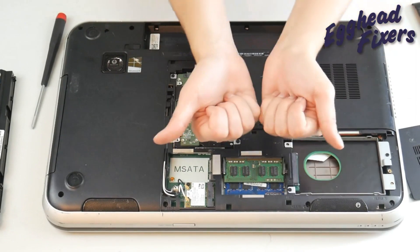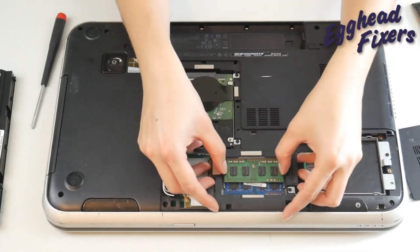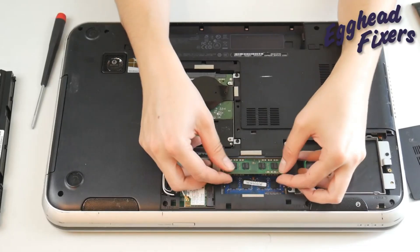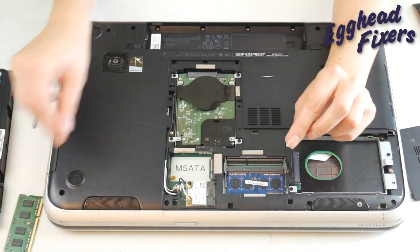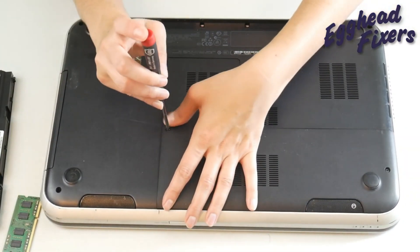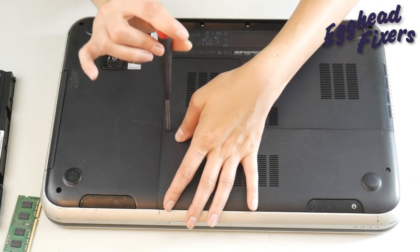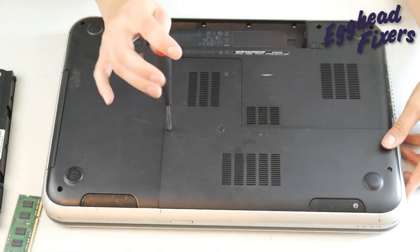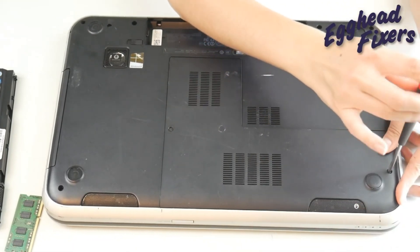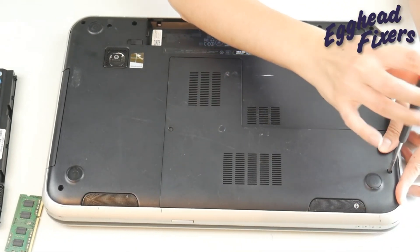RAM — you pull out on the side using the little arms and it kind of pops open, as you can see in this picture. The little RAM stick will pop up. What we're going to do is take one stick of RAM out at a time, because RAM is like headlights on a car. They tend to go bad one at a time. So I take out one stick of RAM and leave the other stick of RAM inside.